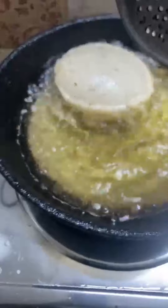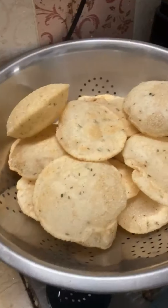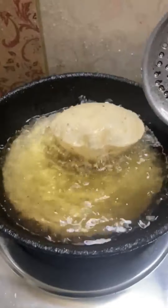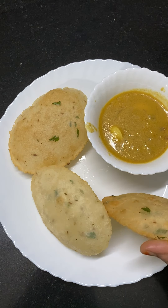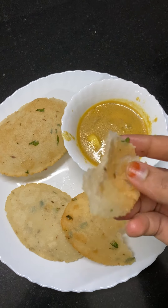Put it into hot oil and do like that. It's ready — some is already ready. It's super tasty and amazing, try it, you would love it.